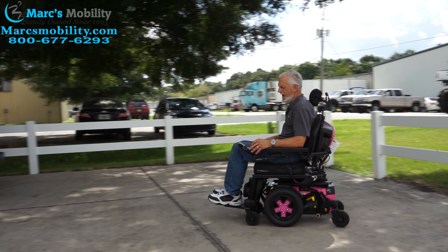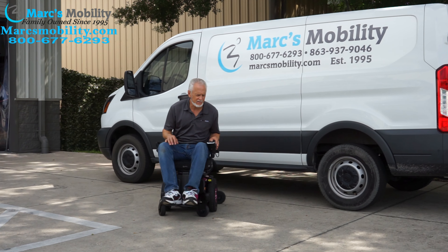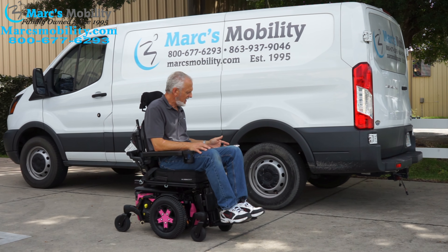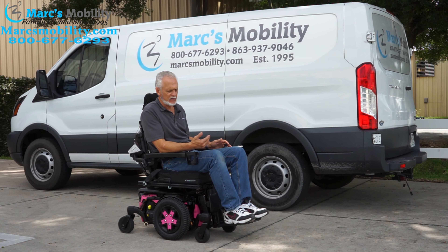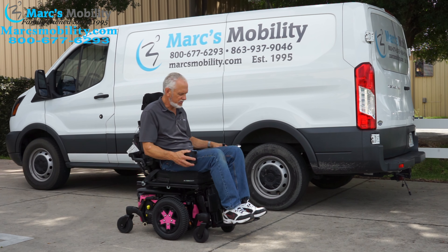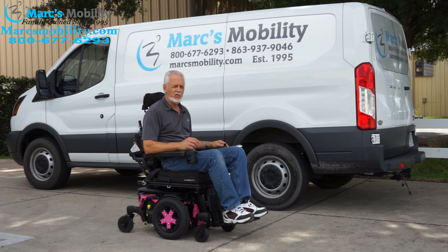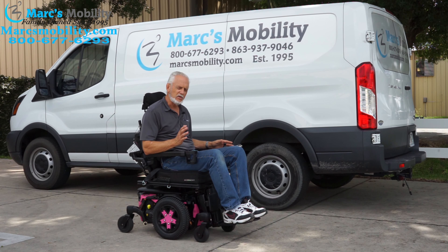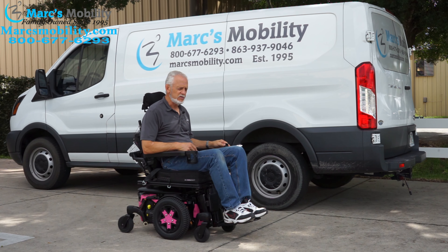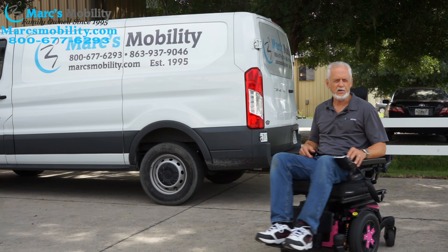It does go in the grass. Top speed is 6.2 miles an hour. It has 12 miles, the electric tilt, electric recline, electric feet, swing-away joystick, cup holder, and light kits on the fenders with suspension. If you're looking for a smaller Quantum chair, this is the Stretto 3 at 22 inches — these have been very, very popular lately, and this one is ready to go.